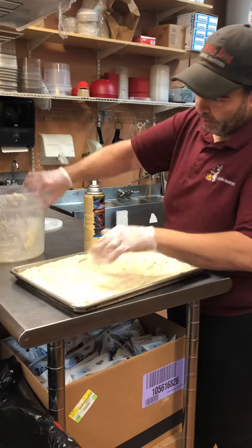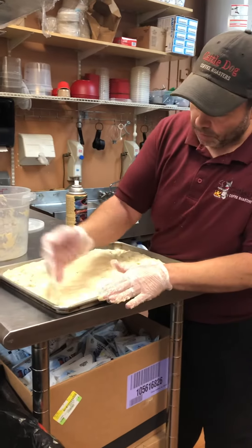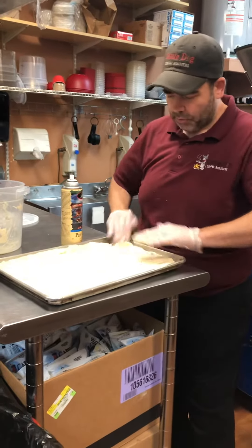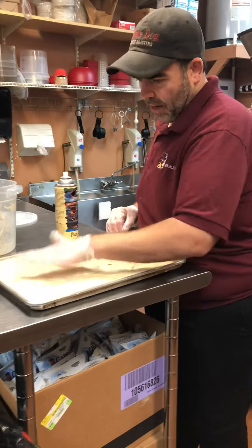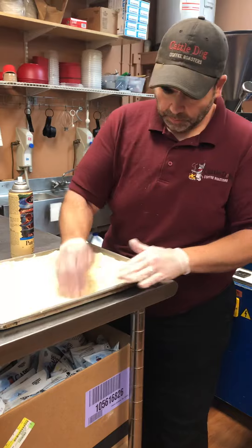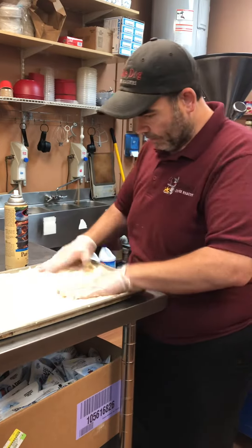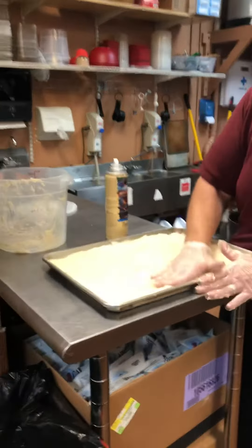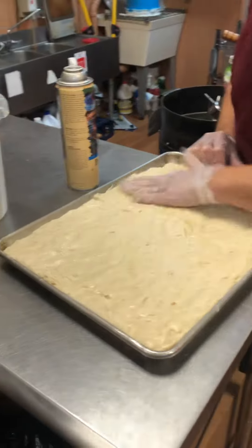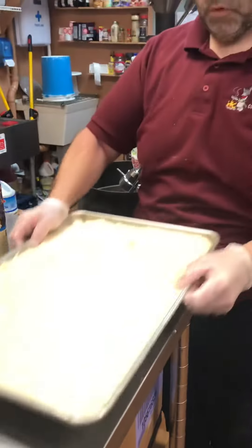So we let it proof in this bucket from here to here. Now we're gonna put it on this sheet pan and we're gonna add another half a cup of roasted garlic oil to it and let it proof until it doubles in size again. Try to get it as even as you can. If you're not too sure, you can lift it up and put it at eye level. We're pretty good.